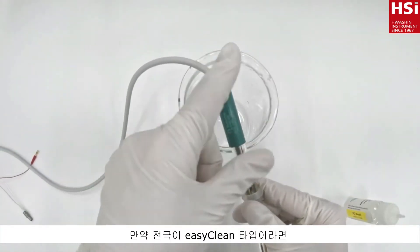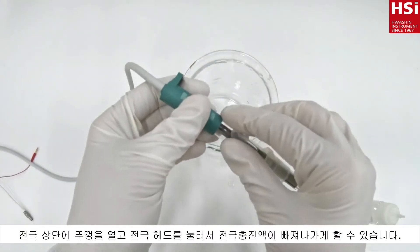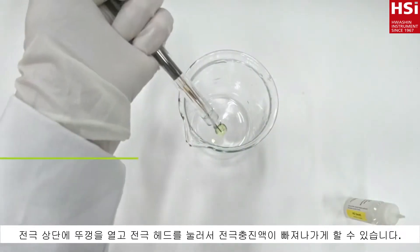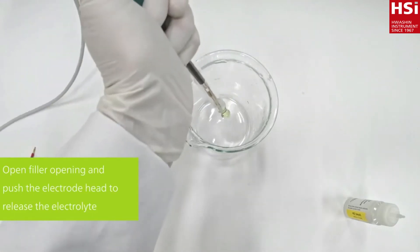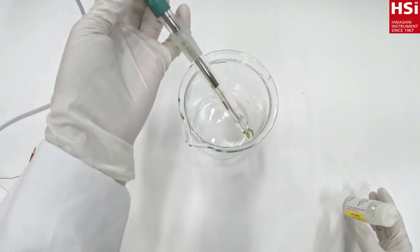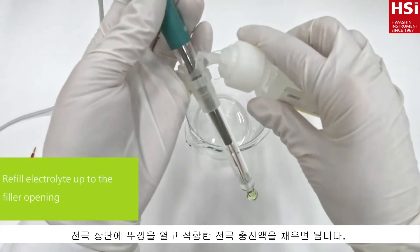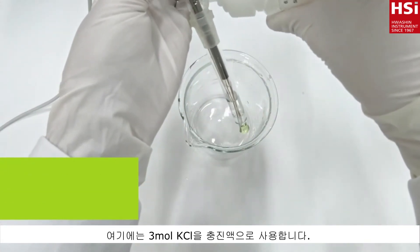If your electrode is of easy clean type, you can open the filler opening, press on the electrode head and let the electrolyte flow out by the diaphragm. Release the head and refill up to the filler opening with the correct electrolyte, in this case 3 molar potassium chloride.